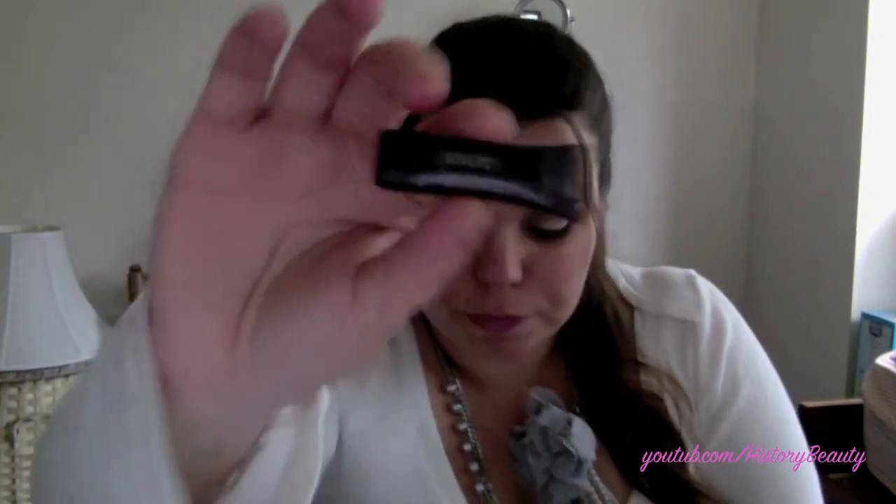Next I have the illuminating moisture tint — I'm not sure how to pronounce the brand — and I got it in Pearl. I haven't tried it yet. A bunch of it just came out on my hand. It looks like this — I think it might be too dark for my skin even though it's Pearl.